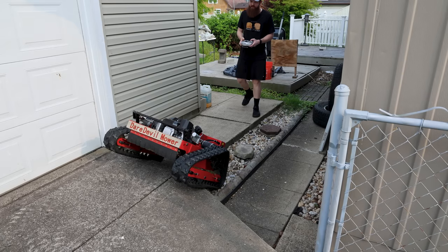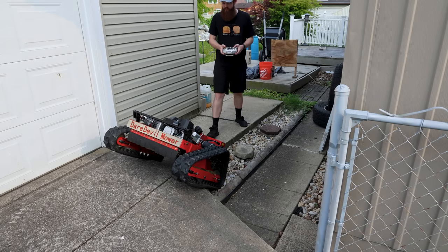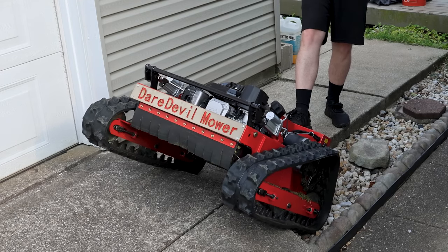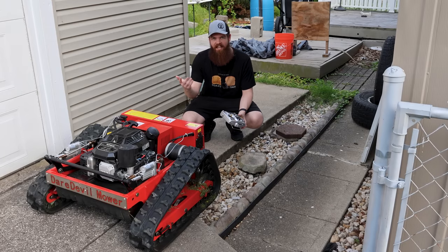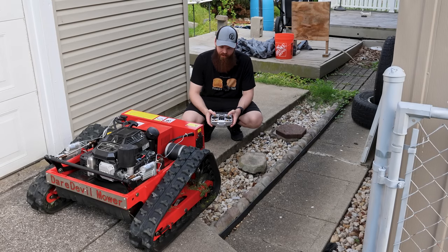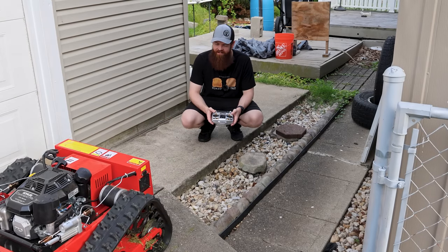Okay, maybe it cares a little bit. It's really cool.